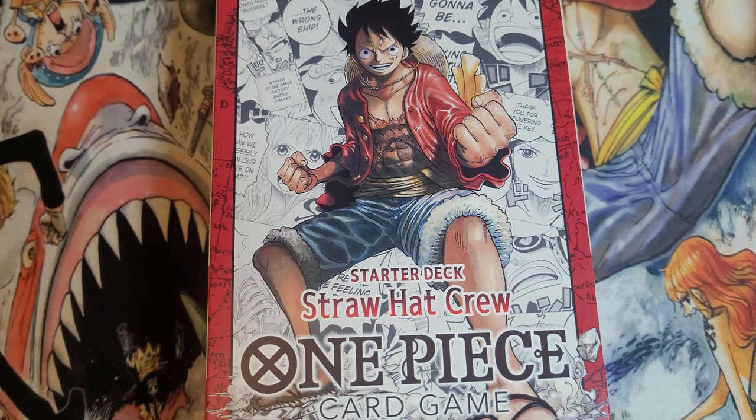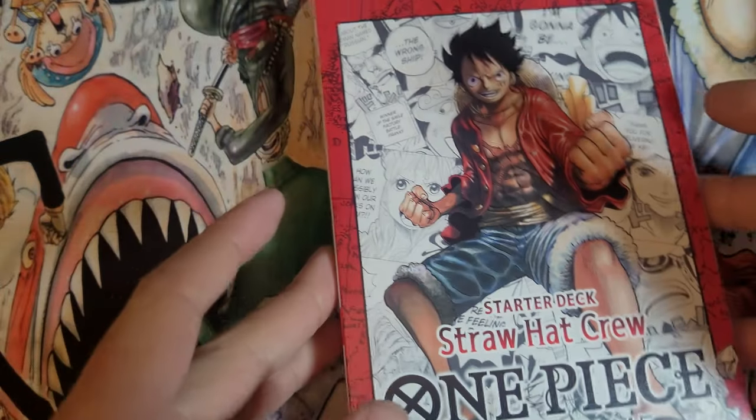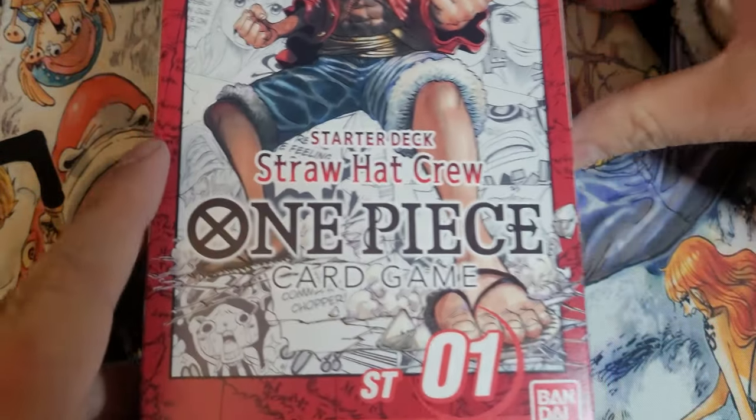G'day sailors, it's finally here. One Piece card game. It's taken a long time, but I can't believe it's actually in front of us. One Piece ST-01 Straw Hat Crew deck — starter deck, that is. English edition.